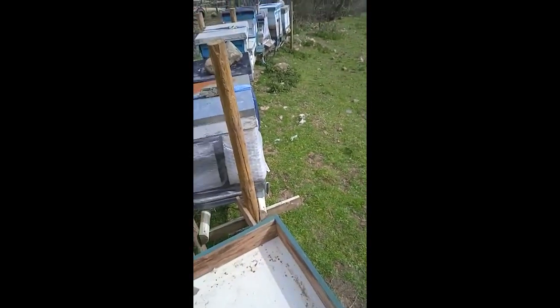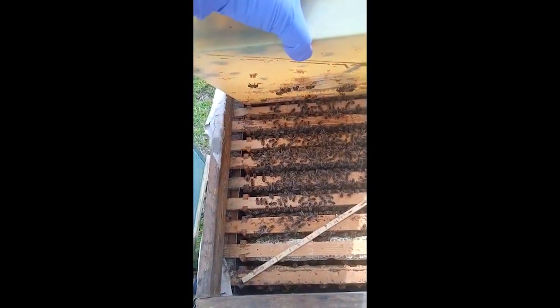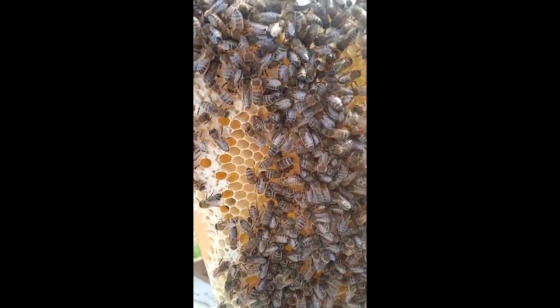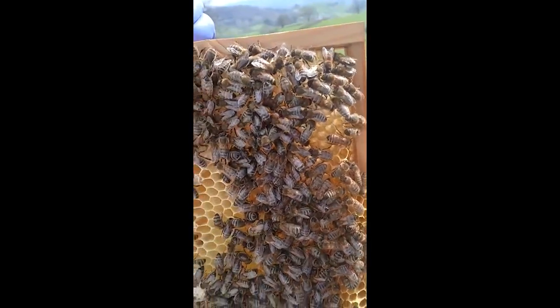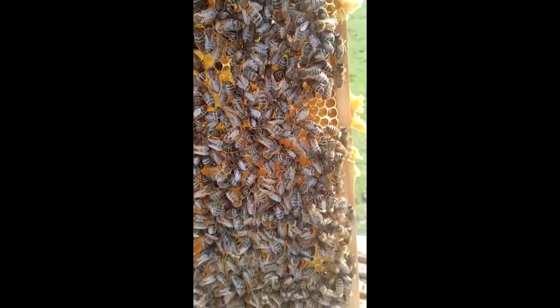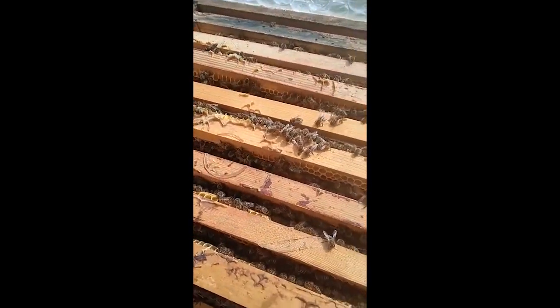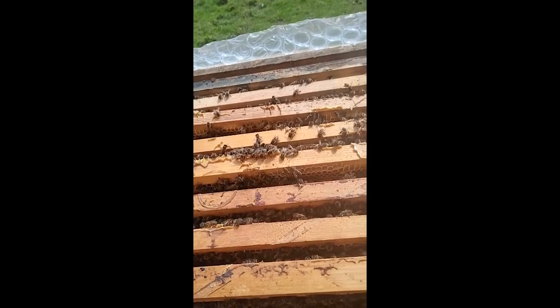I've got to do all the other hives today — it's a great day, it's sunny and warm. Just a little video to show that these ladies have been working really hard for the past months of spring, and I can see the honey already filling nicely in these combs. The girls have done a good job all over. Unbelievable. Early spring, fantastic — we will have a good crop soon.